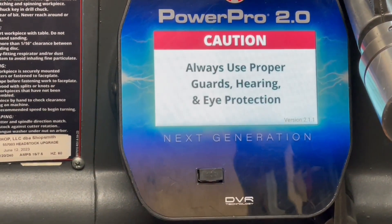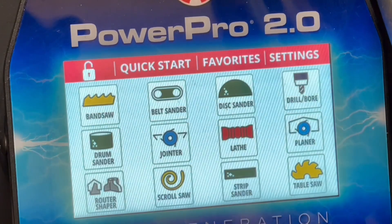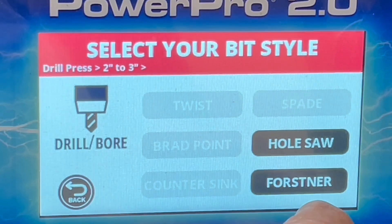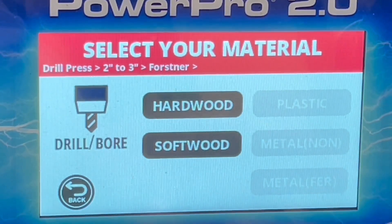Recently, I had a customer ask me, really, how smart is this smart motor? He was referring to the fact that if the control pad sets a speed for a given operation, is that speed really the proper speed? Is it really accurate?